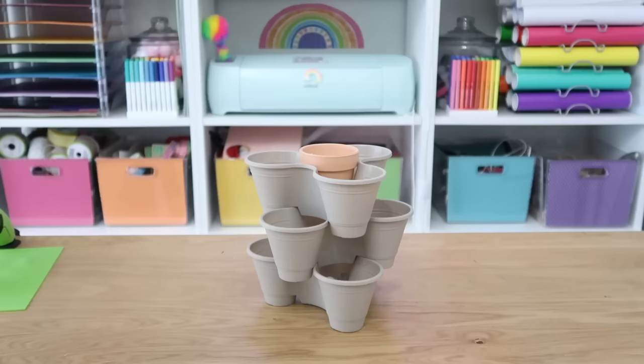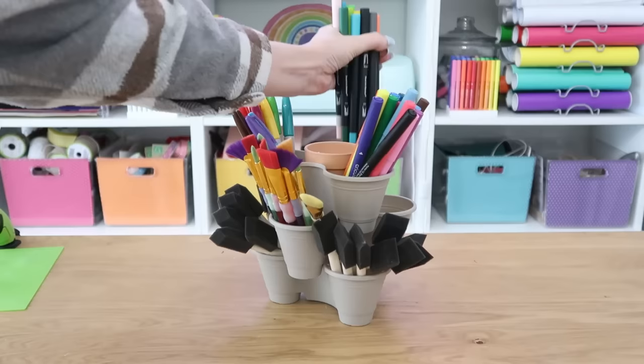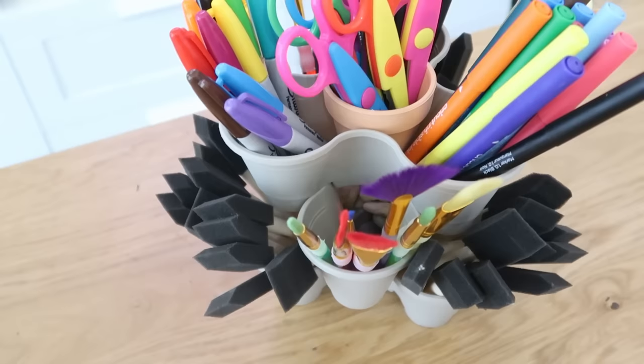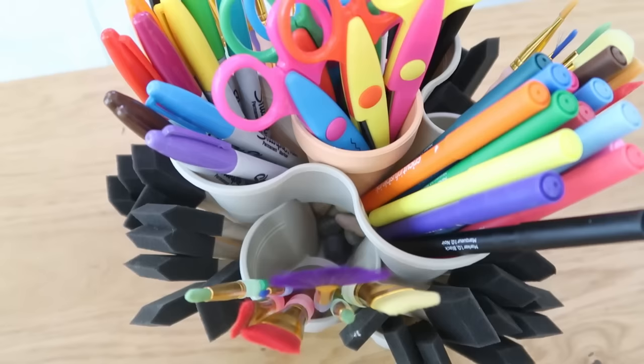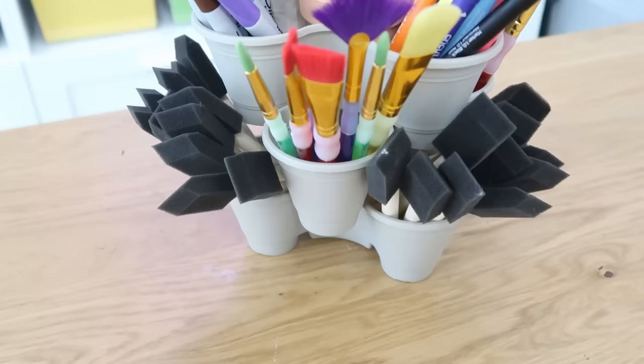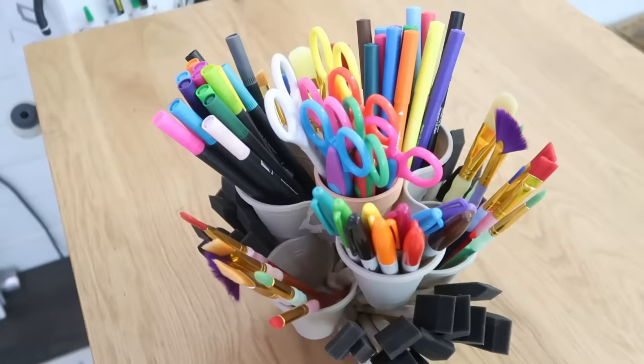You could put so many different things in the organization tower. I love organizing craft supplies, so we're going to do that — adding some paintbrushes, markers, pens, and some scissors right in the top. Look how cute this turned out. Not only is it functional and easy to grab things, you can put it on a Lazy Susan to make it even more accessible, but it looks super cute too. This would also be great on a vanity for your makeup and makeup brushes, in an office for supplies, or even in a kitchen for utensils or spices.